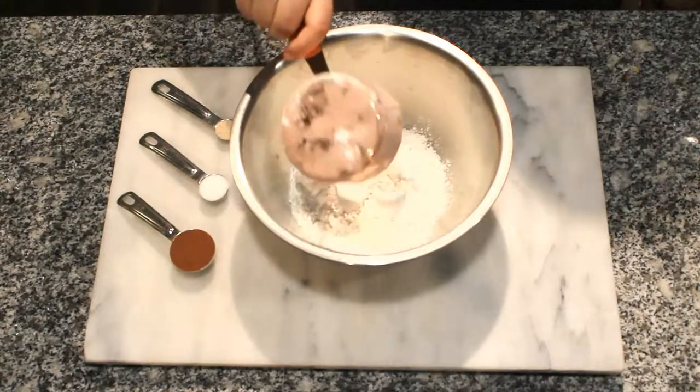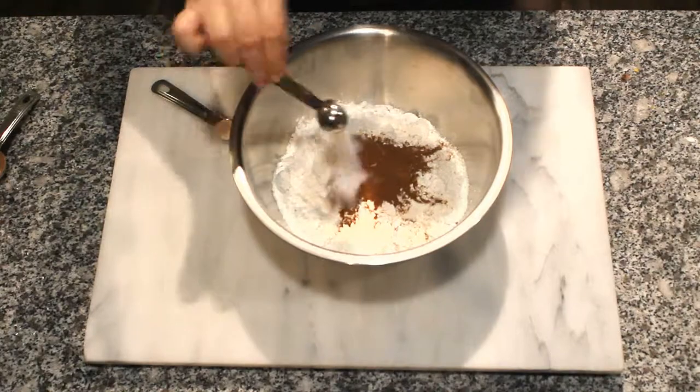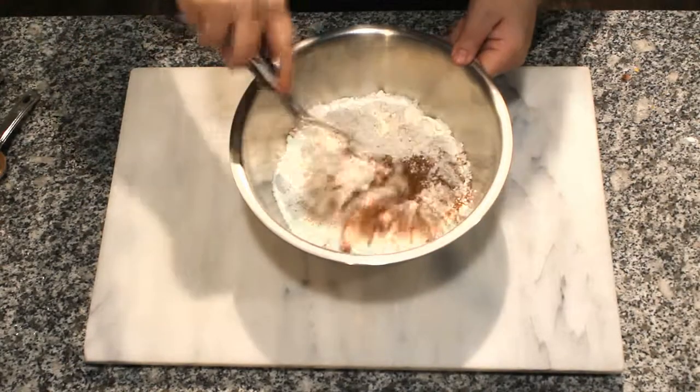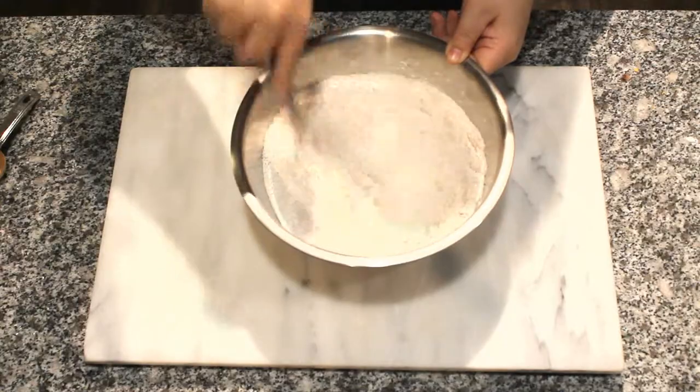Start with 3 cups of flour, 1 tablespoon of cinnamon, 1 teaspoon of salt, and half a teaspoon of yeast. Mix together the dry ingredients until well combined.